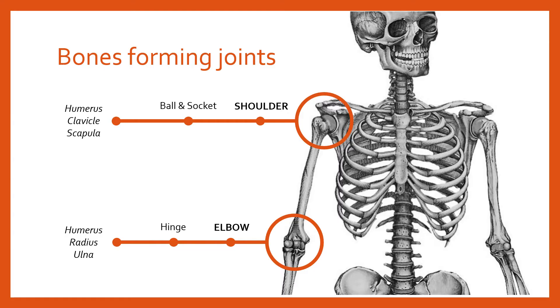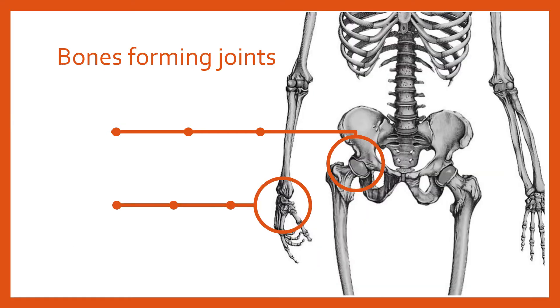We've also got another ball and socket joint — the hip. The hip is essentially made up of the longest bone in the human body, the femur, which has the ball. The socket is the part into which the ball sits, and that socket is part of the pelvis.